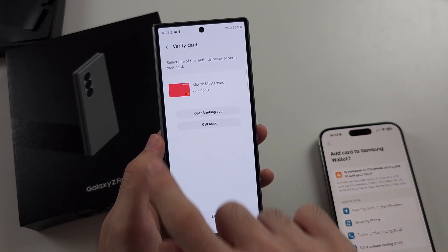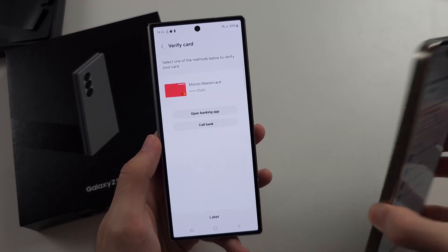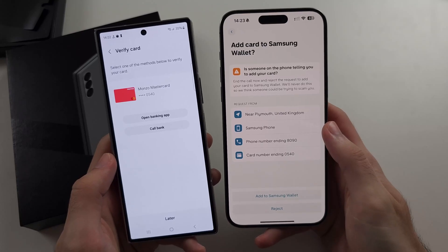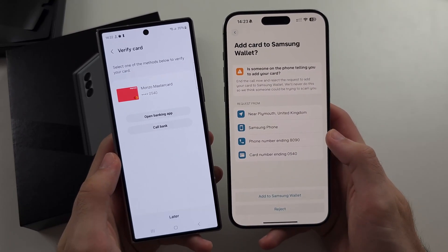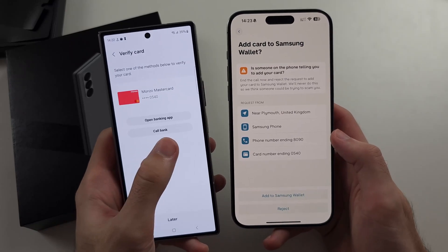Once your card is added, you must do the verification, otherwise you can't make payments. So if you open your banking app, you will see Add Card and you can tap Add. Or if you don't have the banking app, you can call the bank instead.